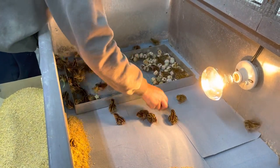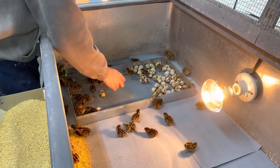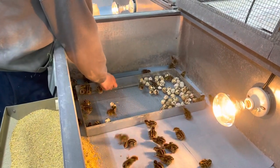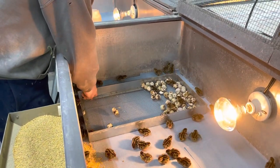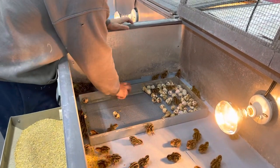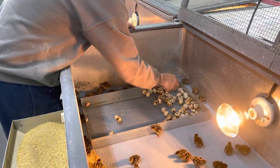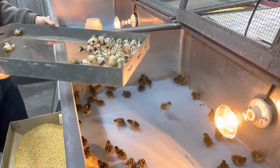They were ready to get out. We do use the blue paper towels in here and not regular paper towels. Underneath the blue paper towels is wire and we will pull that up in about a week and a half to two weeks from now — they'll be fine on the wire then. The wire is half inch. We had tried quarter inch before in the brooders and the droppings just do not go out very well. So half inch works at about a week and a half to two weeks old.